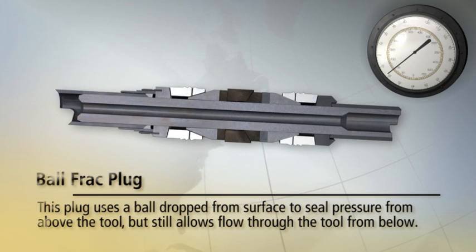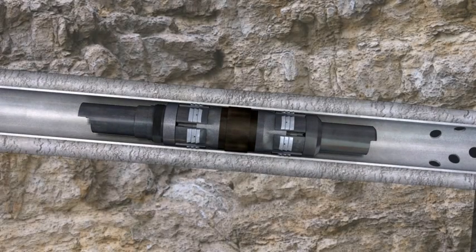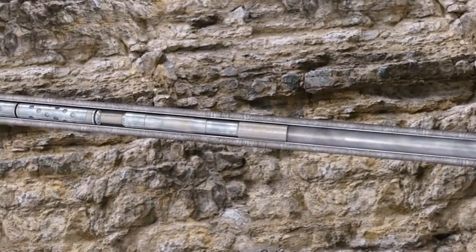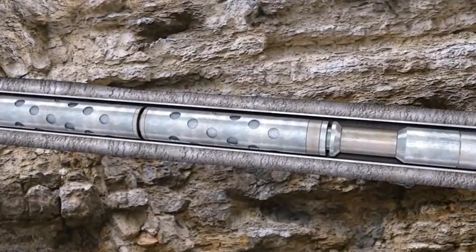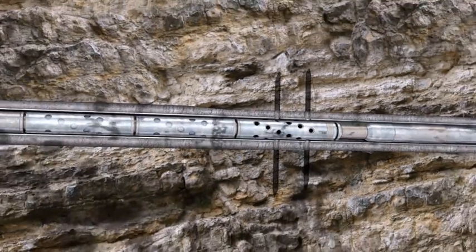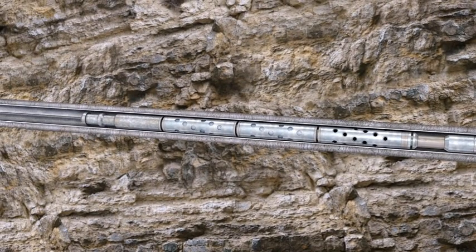We will be using a ball type frack plug in this animation example. This process is repeated, producing cluster perforations over the span of the payzone and creating multiple entry points for the fracture stimulation.